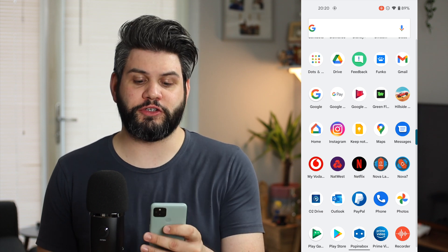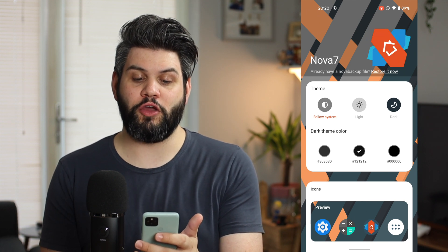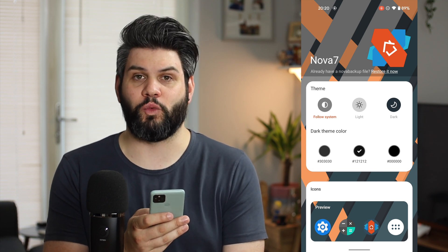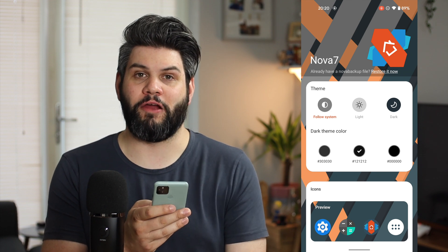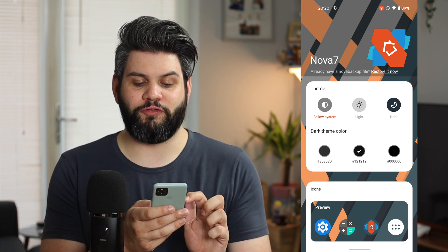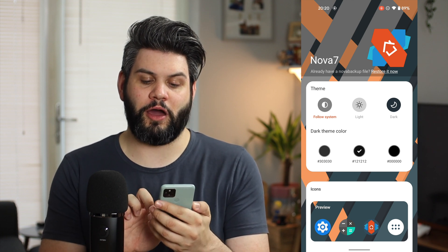First off, what we're going to do is just click onto Nova Launcher 7, and straight away we've got a nice animation up in the corner there — Nova 7 — and already we've got a brand new design and a brand new look and feel. I really like the fact that the setup screen includes the wallpaper behind there as well, a nice little touch. So you can see here, first off, we have the theming options, which we've pretty much always had before, but you can follow the system, light or dark, and then you can also choose the dark theme colour as well.